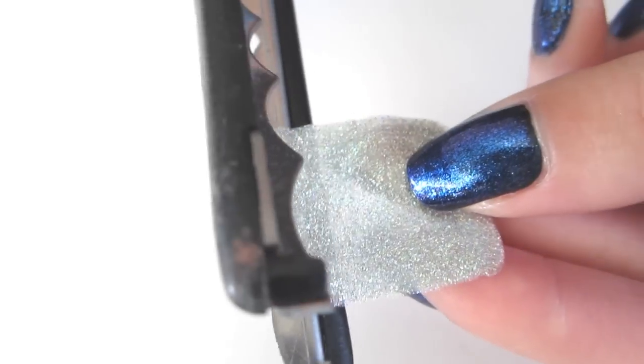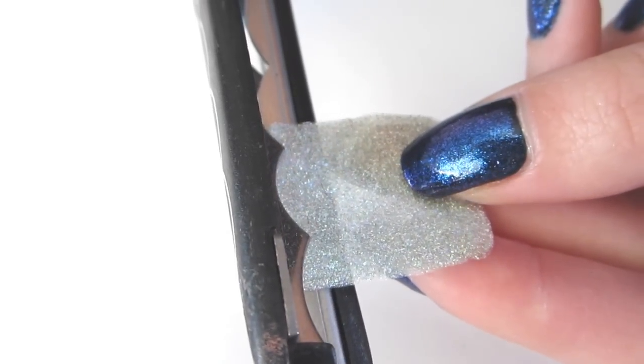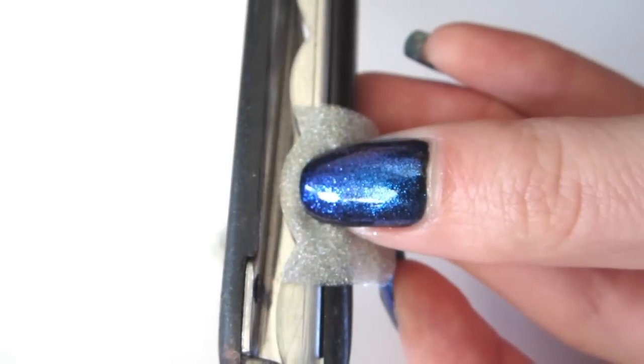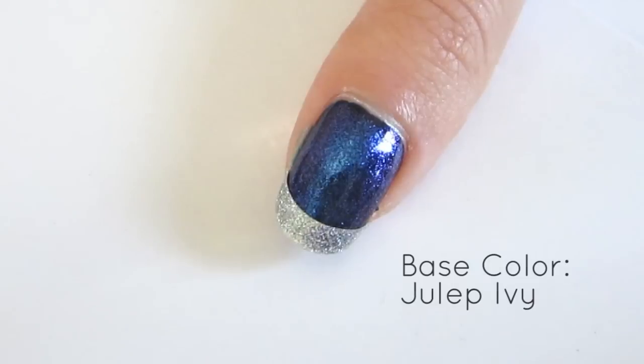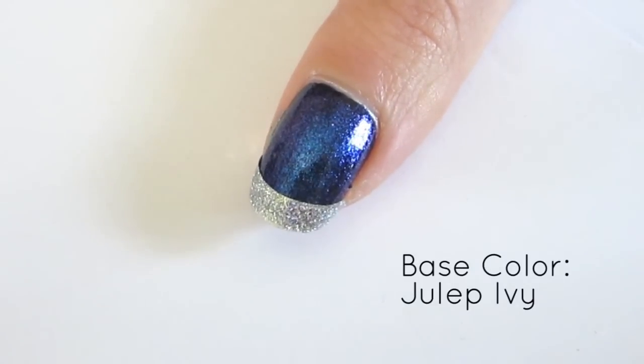For a perfect french tip idea, cut with scalloped scissors. You will end up with a piece that looks like this. Then apply to the tip of the nail, and now you have a perfect french tip.